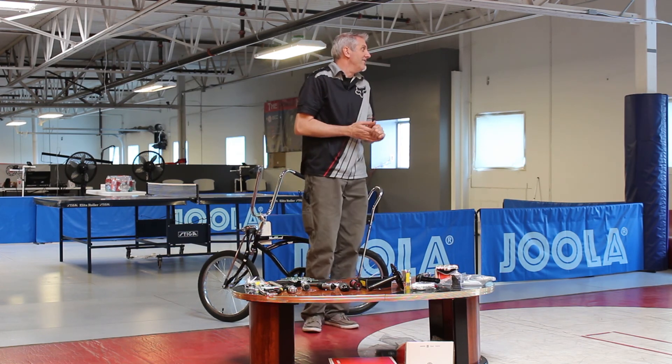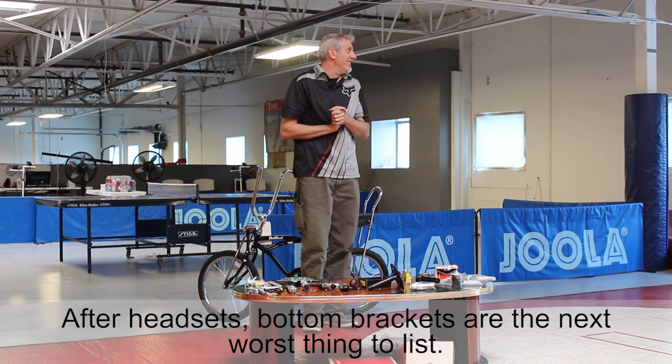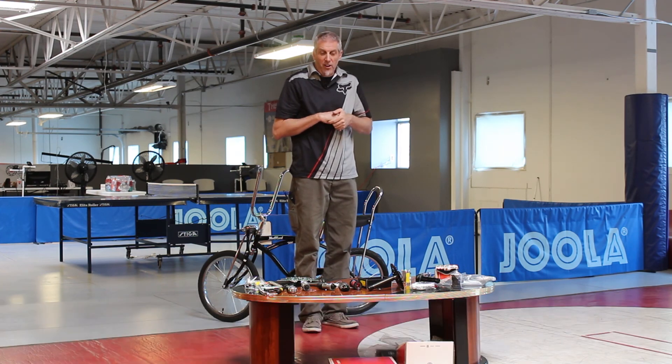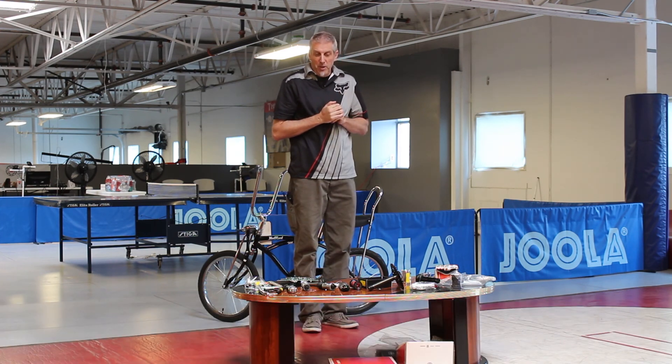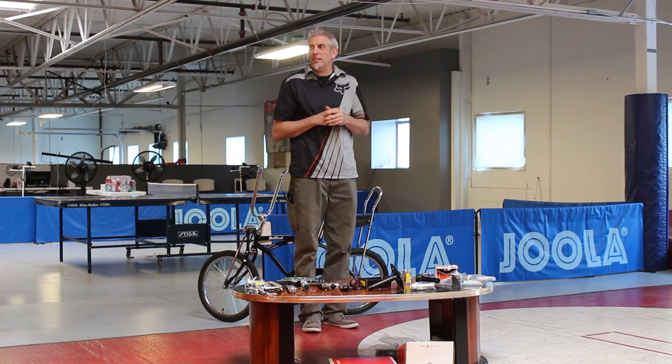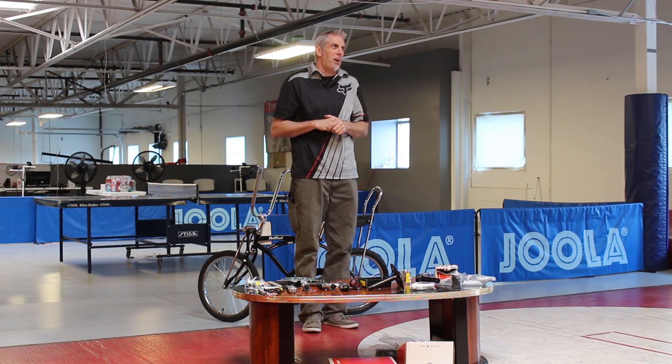After headsets, bottom brackets are the next worst thing to identify. Trying to figure out a person's bicycle, the two hardest parts are figuring out what bottom bracket they have and what headset they have — because it used to be so standardized and now it's just all over the place. They'll probably come up with something new soon.